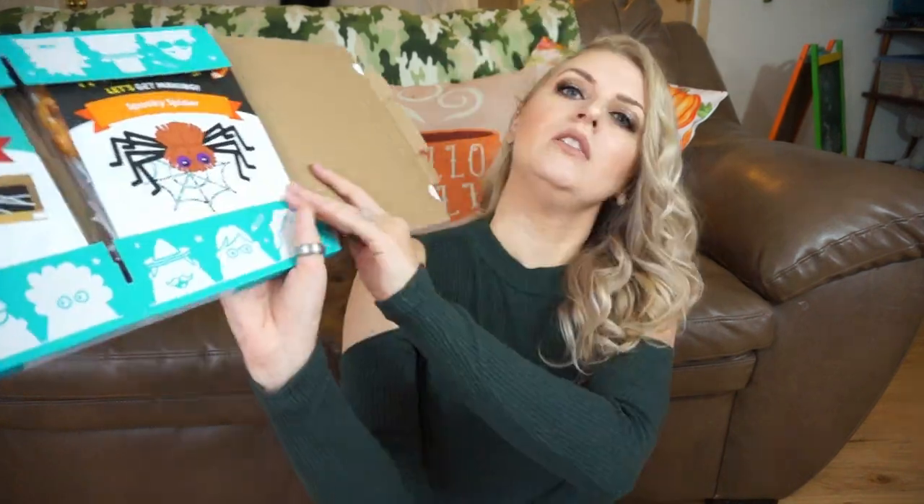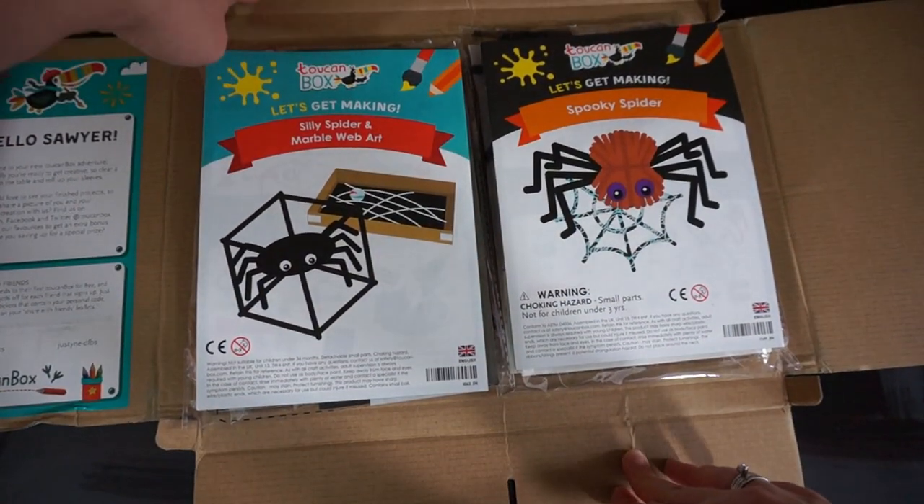So you open it up and this is the first thing you see — there's one activity on each side. Right here it has a little intro. It says, 'Hello Sawyer, welcome to your next Toucan Box adventure. Hopefully you're ready to get creative. Clear a space on the table and roll up your sleeves. We would love to see your finished products, so why not share a picture with us at Toucan Box.' That's kind of cool. My child cannot use social media, and most 3 to 8 year olds don't either — so this message is really more for the parents.